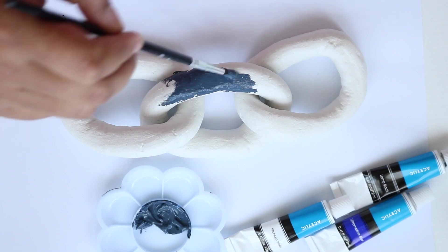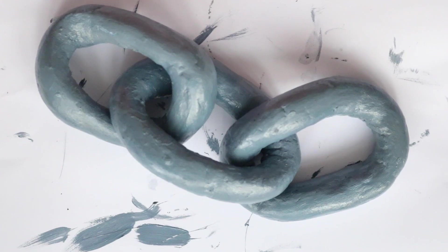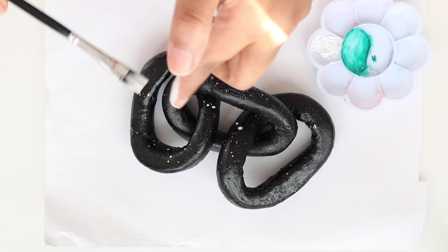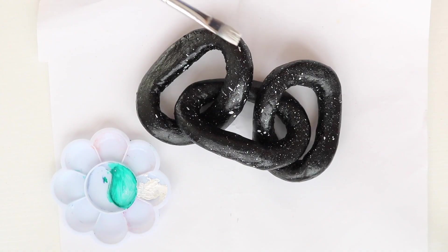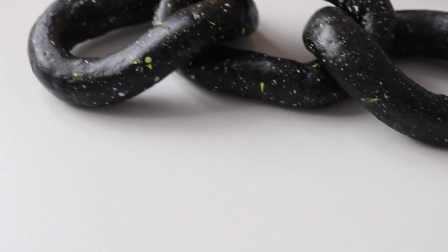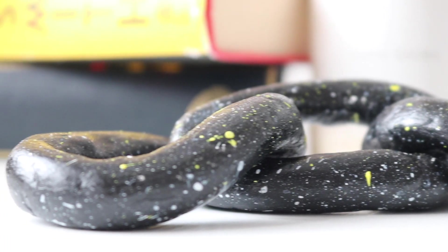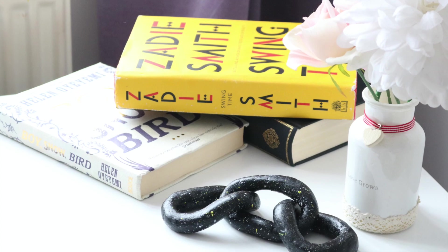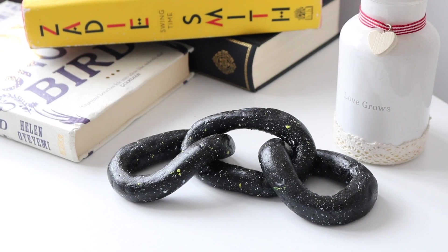After it's air dried you can sand it and paint it. I was indecisive about the color for the links but settled on black, as I was obsessed with the outcome of the first project and because the color will stand out on my desk. I added some yellow and white speckles — this process is messy so make sure to cover the surface with paper. I am so happy with these chain links, so much aesthetics in my room!